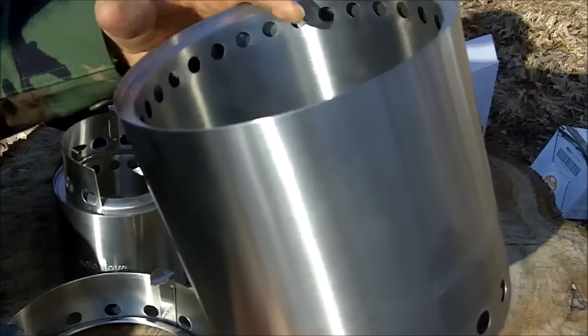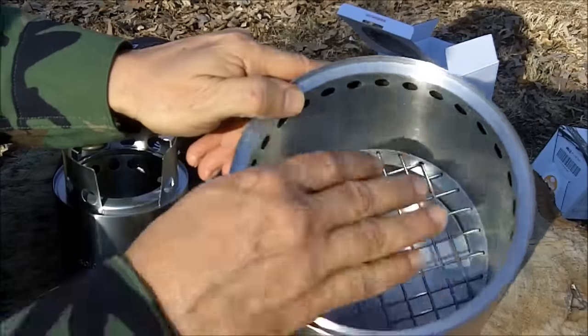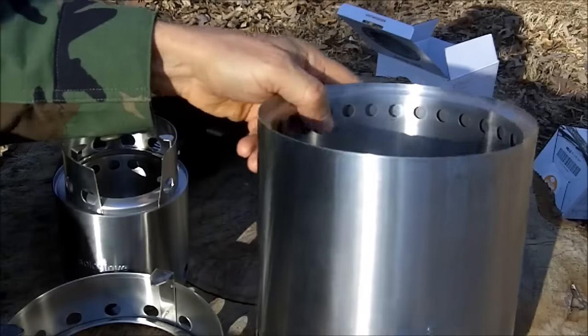So you get very little smoke, supposedly, because it burns the material twice. You get a very efficient burn, a very hot burn, and little smoke. I'm going to try these out here in a little bit.